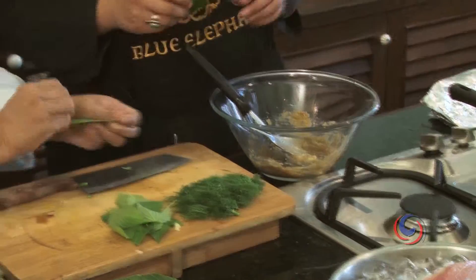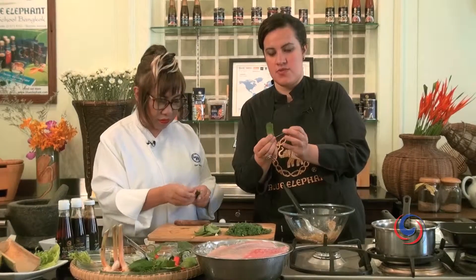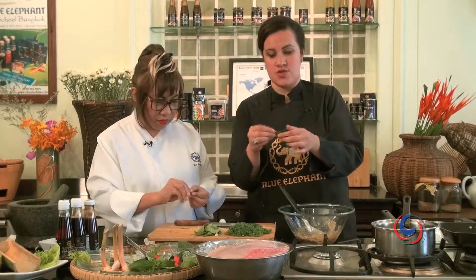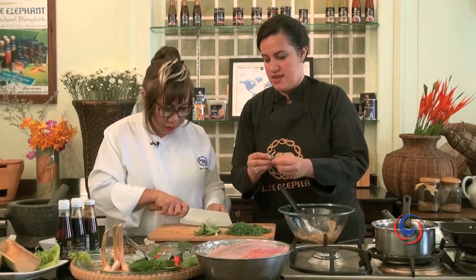Normally when you finely slice kaffir lime leaves, you take out the stem. That's mom's trick — when you slice kaffir lime leaves, you pull out the stem, then fold it in two and roll it like a cigar, and then slice it.